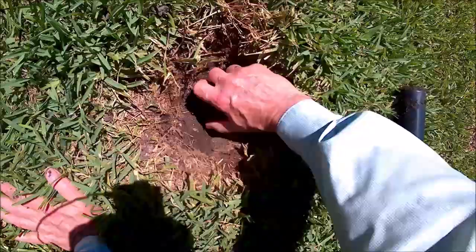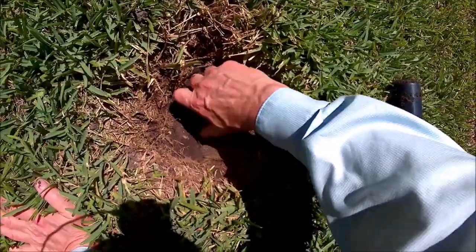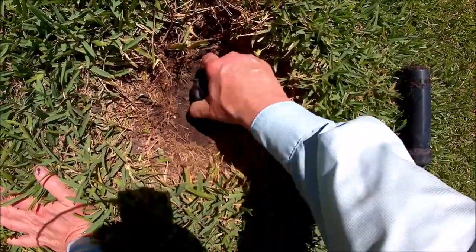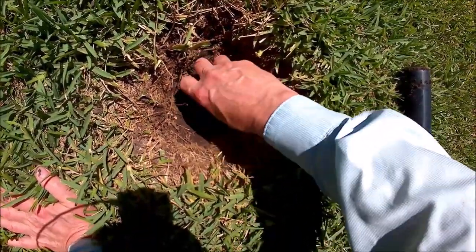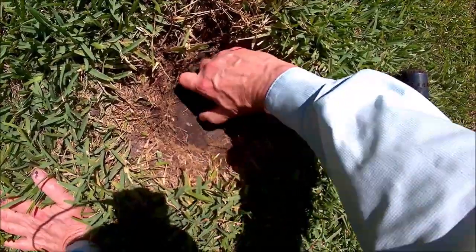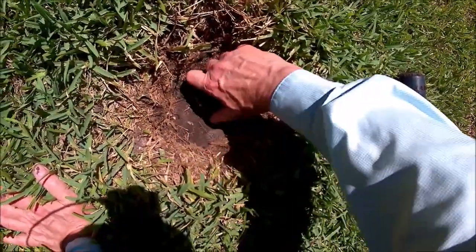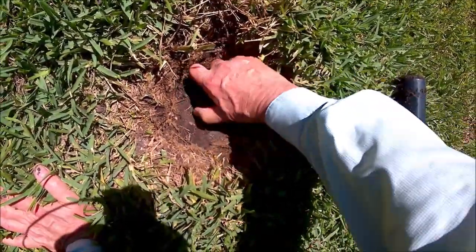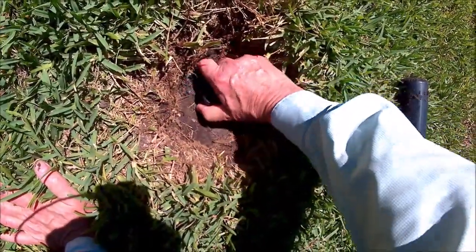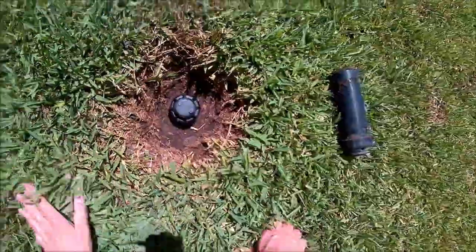Hopefully no dirt falls in the nipple. We'll find out if it doesn't work, if it doesn't spray. I hope not — I don't want to have to dig it up again. Alright, that one's installed.